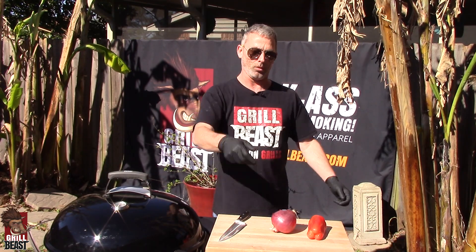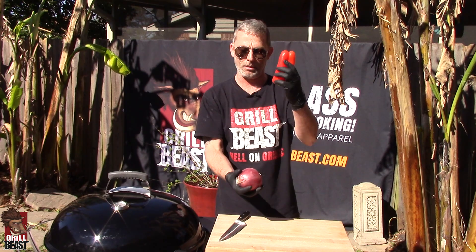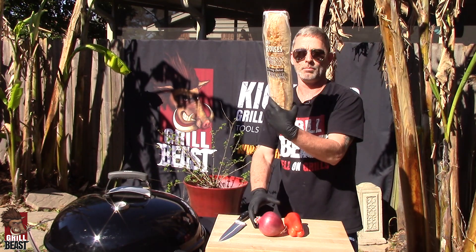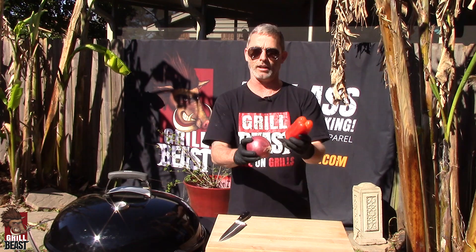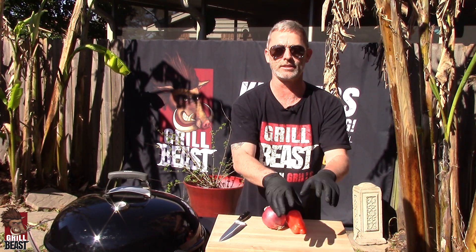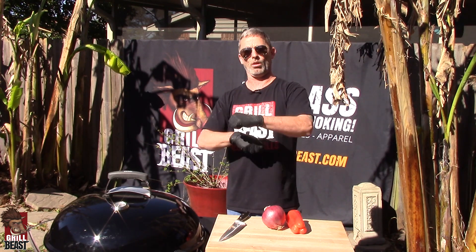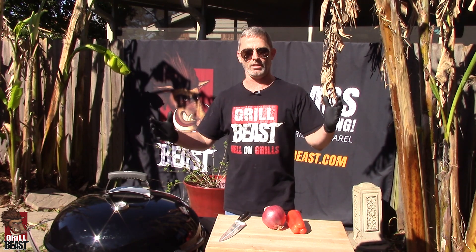It's real quick, it's simple. We got Italian sausage, a red pepper, a red onion, a baguette, salt, pepper, and oil. We're going to saute the onions and pepper and grill the sausages at the same time. Pull it all off, probably about 10-15 minutes total, and we'll be eating.